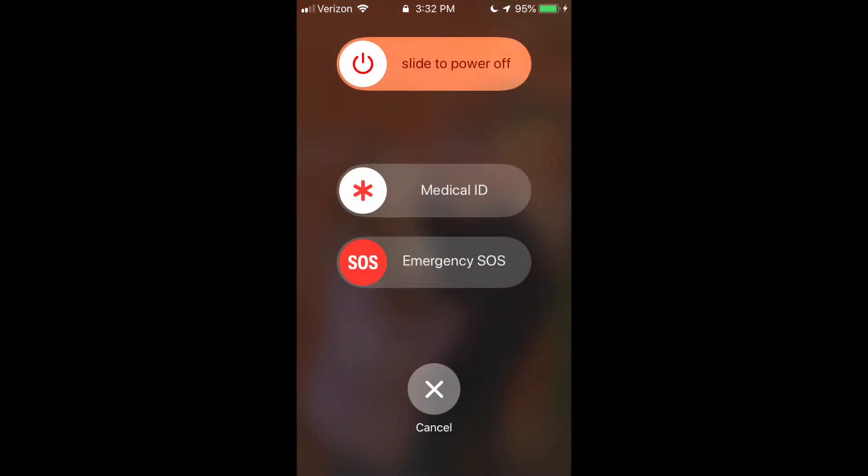With this bar, you can slide over on Emergency SOS and it will automatically text your emergency contact your location. Even if location services is off, it will temporarily turn on to make sure your contact knows where you're at. And if your location changes, your contact will also get an update on that.